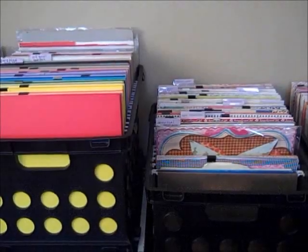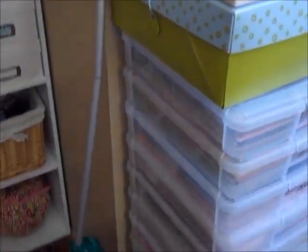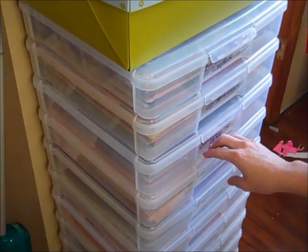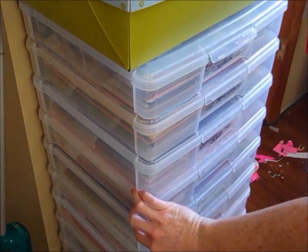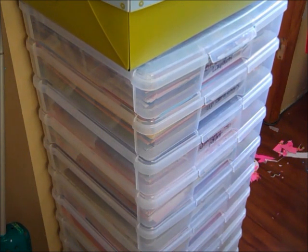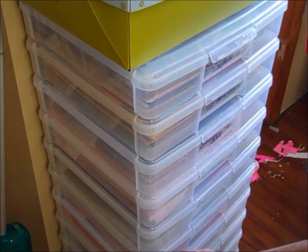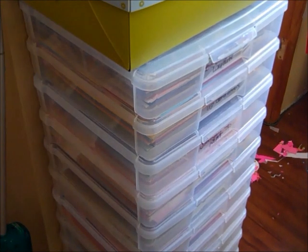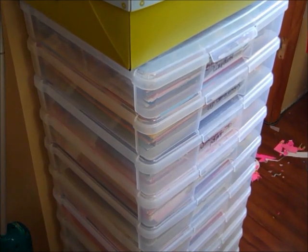The other thing I keep in these crates is — I think you guys probably know if you follow the blog — I separate out paper for my girls. They have their own crate of paper that I use specifically for them. And then we're getting ready to have a little boy, so I have a crate here that is just little boy paper. That also helps me keep it organized and keep up on what I have, because when you have so much paper, you forget what kind of paper you have.